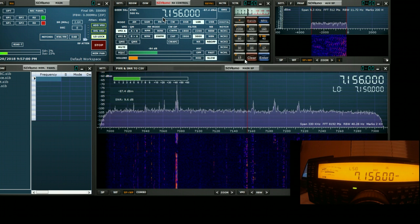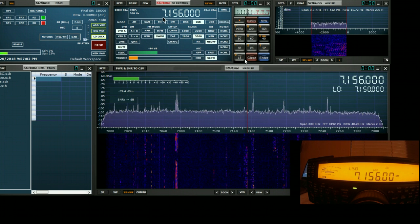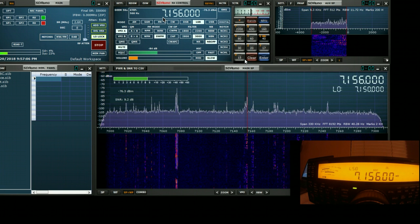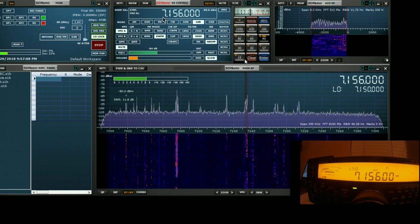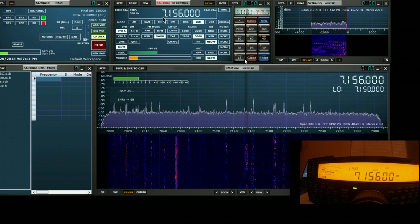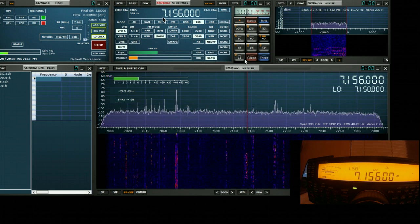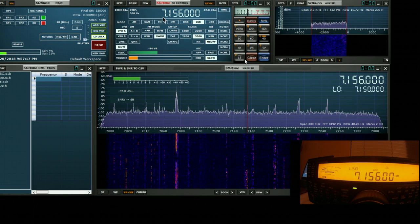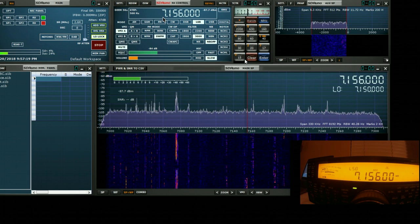But this is a basic introduction to how you can build a basic pan adapter using SDR-UNO to synchronize with your rig, and the extra flexibility you get by being able to check out other signals while leaving the rig undisturbed, or going for true full bi-directional sync between the rig and SDR-UNO. I hope you found this useful. Thank you.